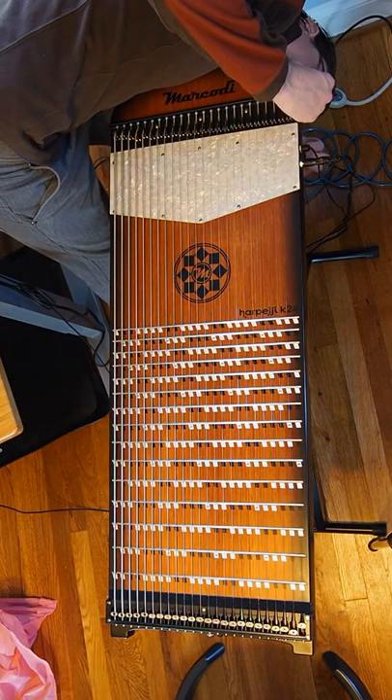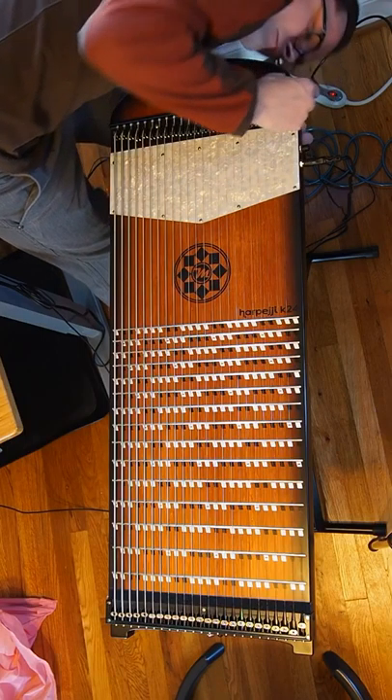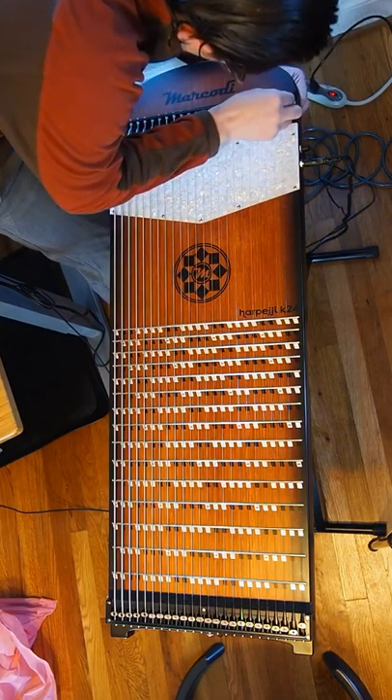Once you've got your string cleaned, you just thread it through the bottom of the instrument and over the bridge, as you can see here.